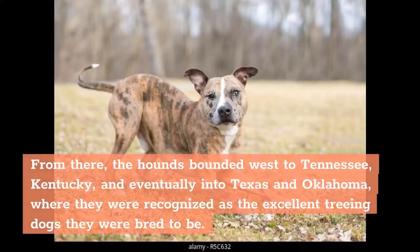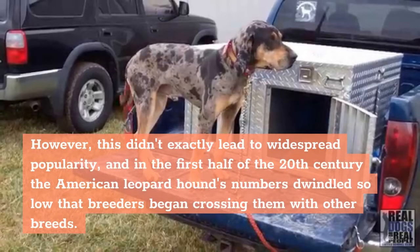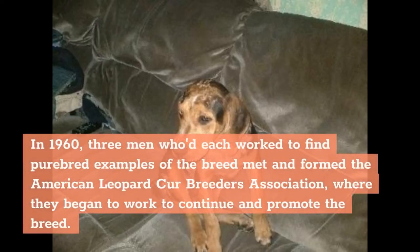From there, the hounds bounded west to Tennessee, Kentucky, and eventually into Texas and Oklahoma, where they were recognized as the excellent treeing dogs they were bred to be. However, this didn't exactly lead to widespread popularity, and in the first half of the 20th century the American Leopard Hound's numbers dwindled so low that breeders began crossing them with other breeds. In 1960, three men who'd each worked to find purebred examples of the breed met and formed the American Leopard Cur Breeders Association, where they began to work to continue and promote the breed.